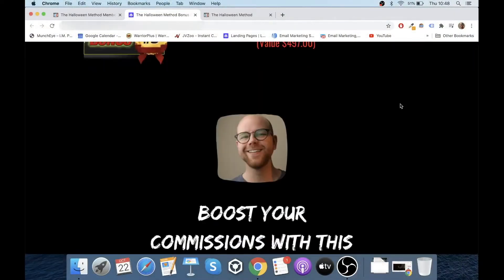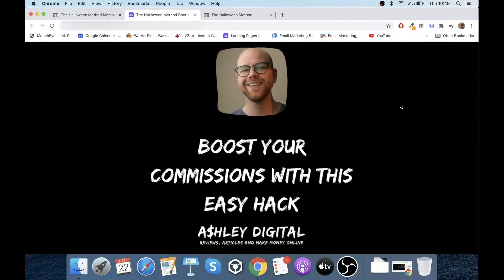In this video that I filmed specifically for you, I'll show you what I do to run my promotions to get to that level of income so that you can go and rinse and repeat, copy and paste yourself, and have the same sort of results as well. Bonus number three is boost your commissions with this easy hack. I've been doing this for a long time now and it really does help the amount of money that you can make.